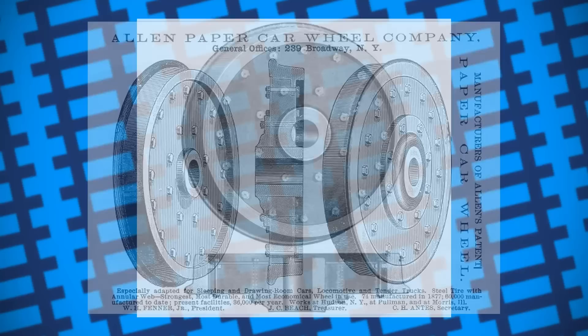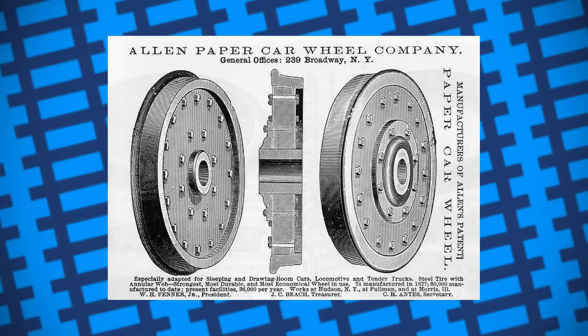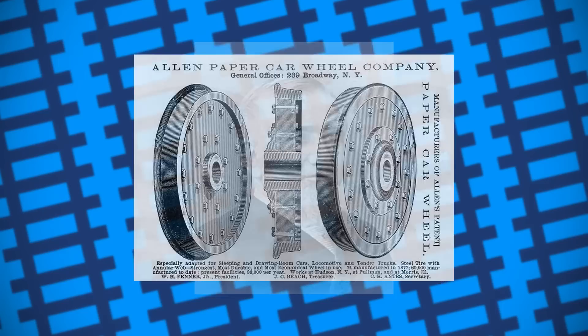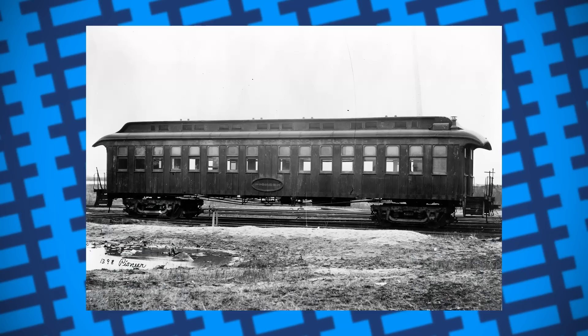Orlan opened up a business selling these wheels in 1868 and got a patent for the design in 1869. Despite being sturdy, the idea of a paper wheel was quite a joke to many — that was until George Pullman caught wind of the idea and ordered a set to try out. Pullman was a builder of specialist luxury sleeper carriages who had a knack for publicity, and after finding out how well the paper wheels worked, he put in an order for more and used them as a selling point on his carriages.